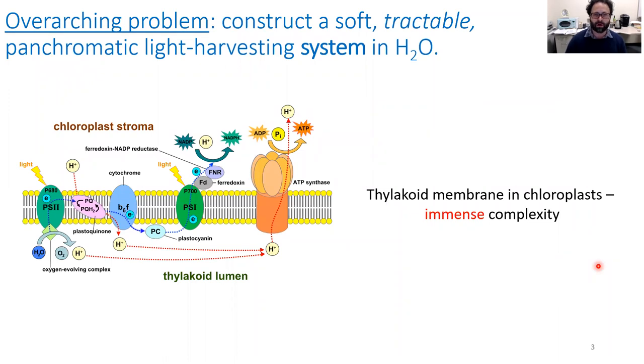The overarching problem on which we're working is as follows: we'd like to construct a soft, structurally tractable, and panchromatic light harvesting system, and we'd like to do this in water in a modular, self-assembly kind of way. Being structurally tractable is very important. To give an example of what I consider structurally intractable: even a coarse-grained view of the thylakoid membrane from the perspective of photosynthesis already looks structurally intractable — it's just too complex, and we don't have the ability to spatially configure such a system and position these disparate components to execute such a complex function.